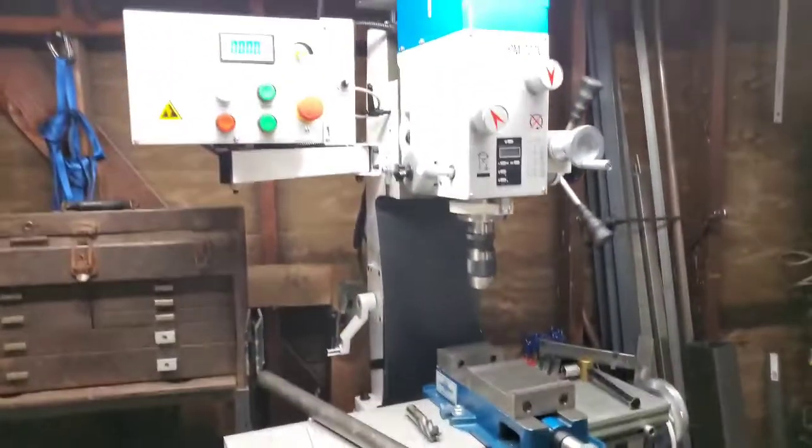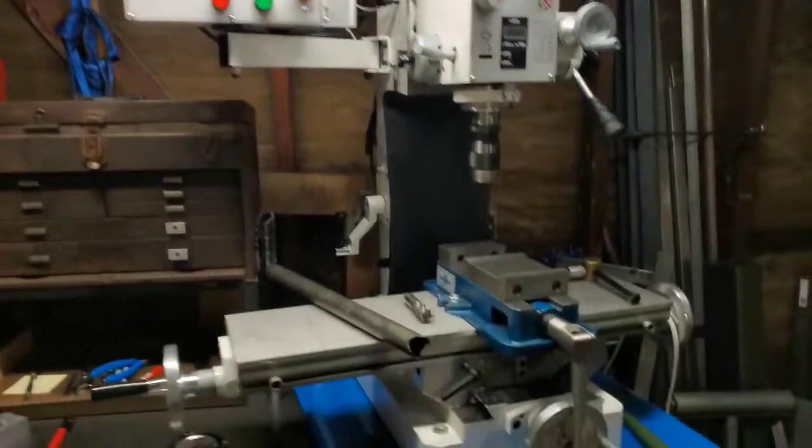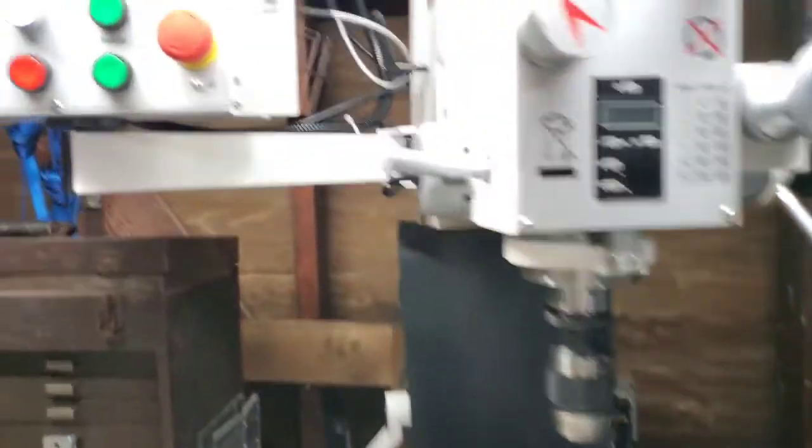So I got the 727V, which has a 1.5 horsepower gear driven motor and is plenty strong. It runs on 110 and it's pretty quiet for a gear driven motor.